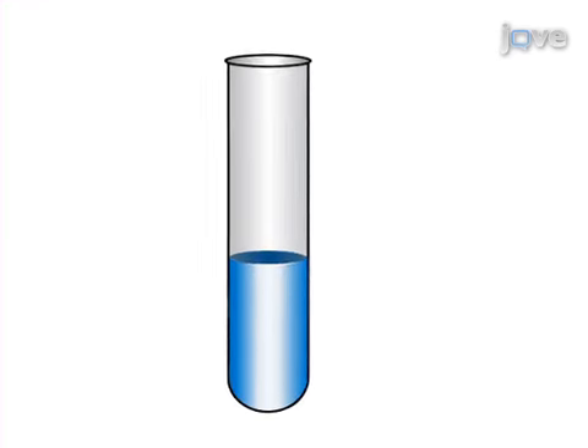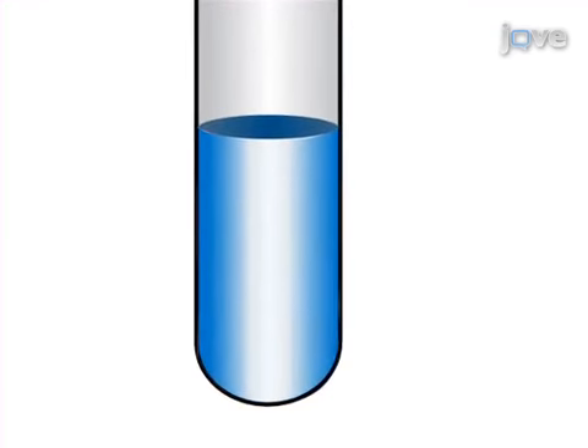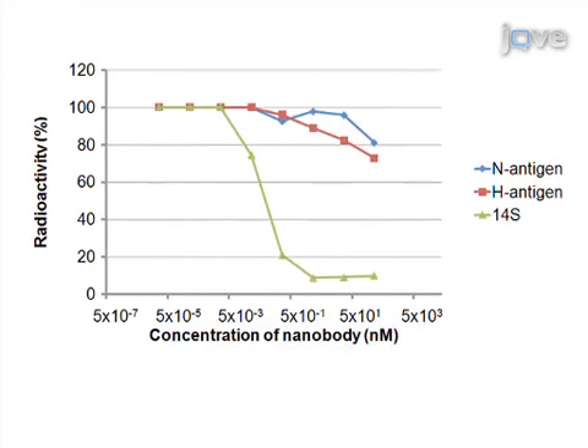Then measure the signal of the labelled protein found in the unbound fraction and determine the amount of labelled protein found in the unbound fraction. Results from this liquid phase affinity assay are extremely useful when conformational conversion-sensitive proteins are assayed.